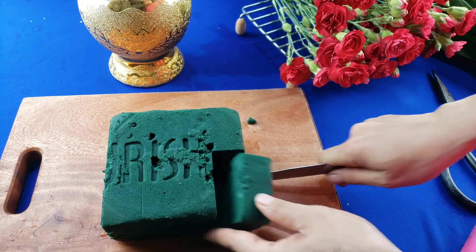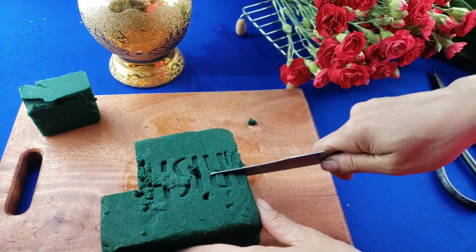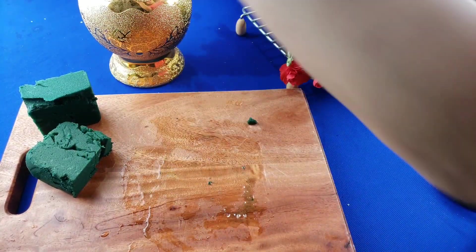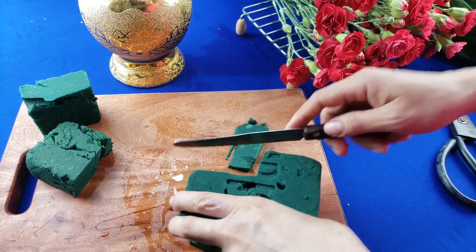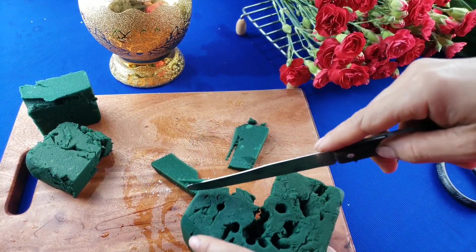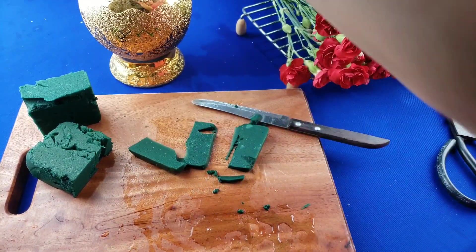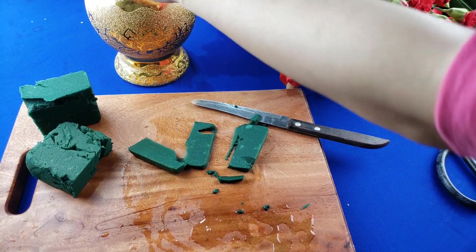Các bạn cũng có thể cắm vào một cái dĩa. Trước khi cắm hoa thì các bạn nhớ là ngâm cái mút này trong nước cho nó thấm. Để khi chúng ta cắm hoa thì cái mút được thấm nước và cắm được để lâu hơn.